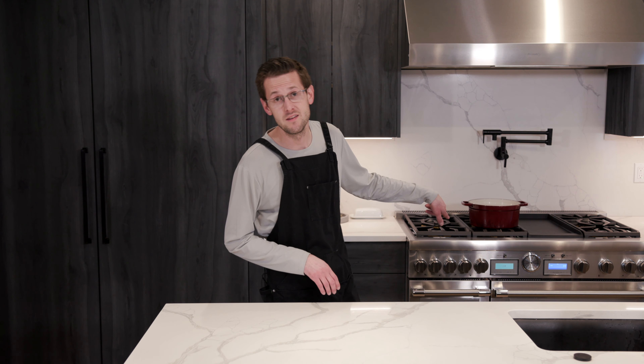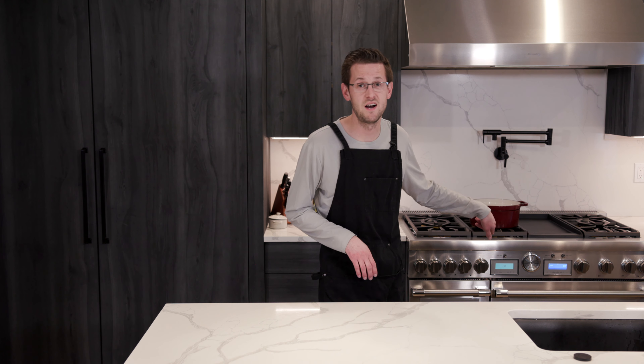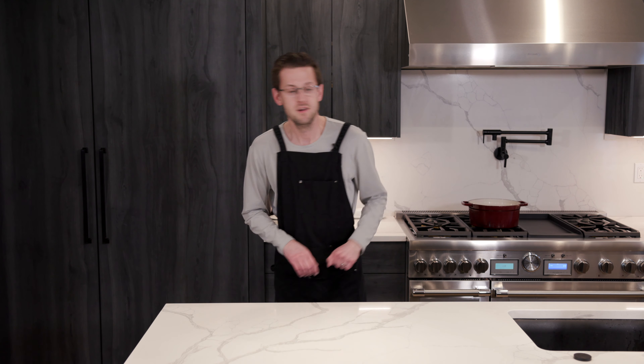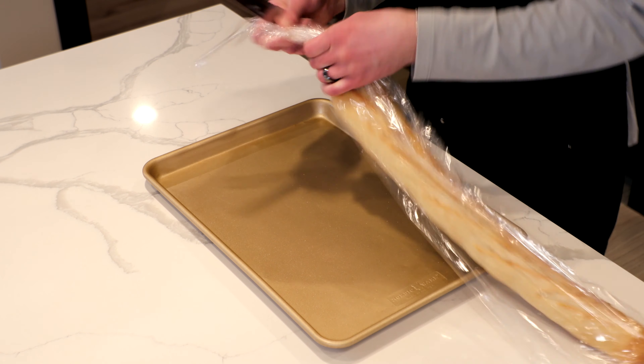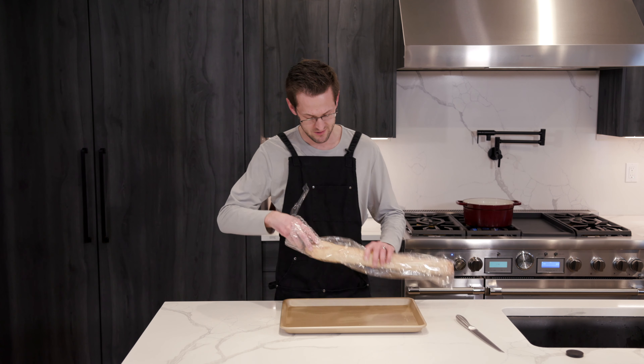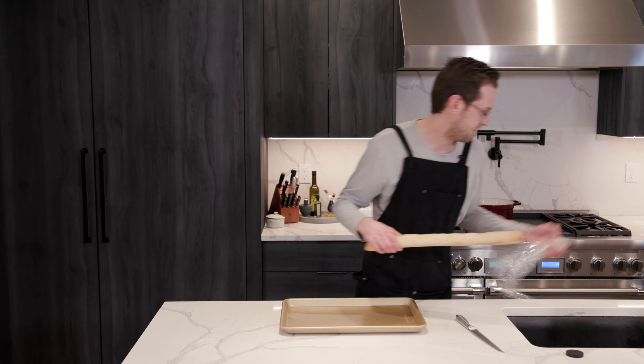I got the tomatoes and the garlic cloves in the oven at 375 for a good 30 minutes. We got our chicken wings and our mozzarella balls in the fridge for an hour. I already prepped some prior, so they've already been sitting in the fridge for a good hour. Before we make the buffalo sauce, I'm going to slice up our bread for the burrata.